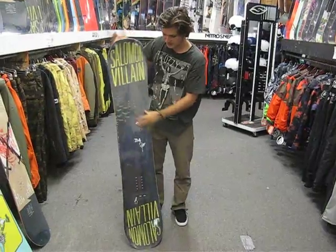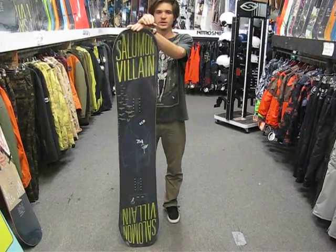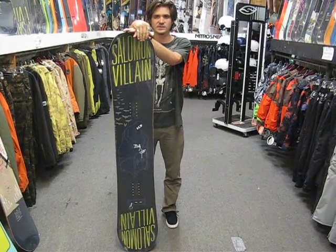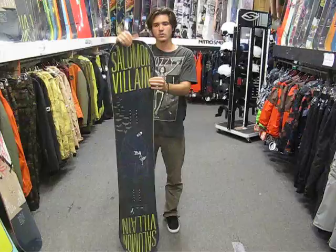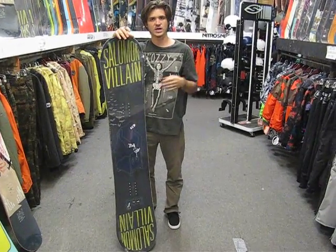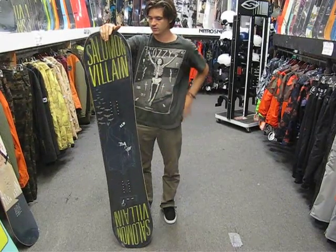While the camber is going to give the board the stability, the snap, and also give it the ability to hold a really good edge at high speeds. This board has Solomon's Equalizer Rad Sidecut, which is also awesome for holding an edge at high speeds, turning in and out of trees, and turning sharp but smooth linking turns.